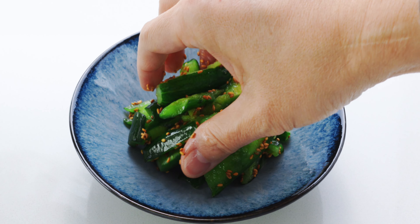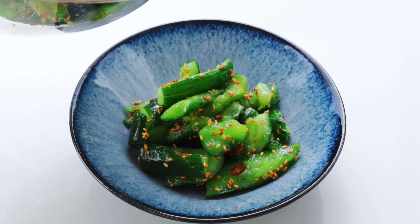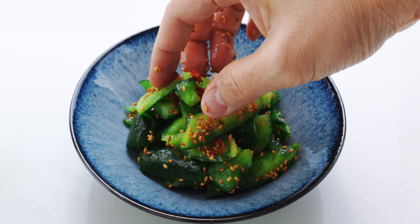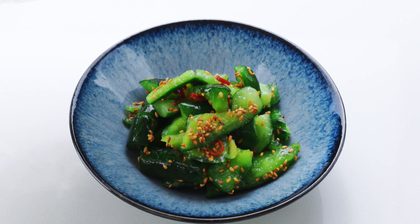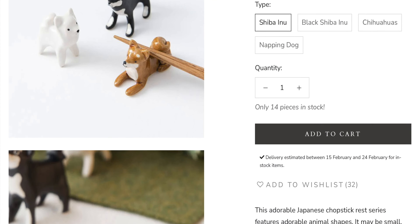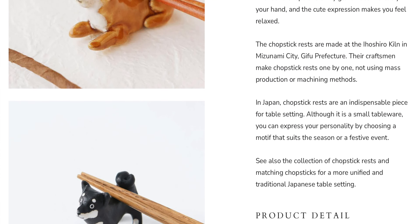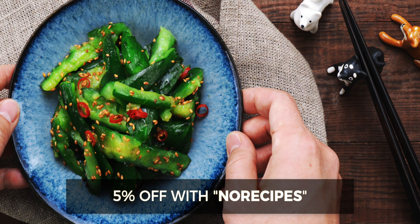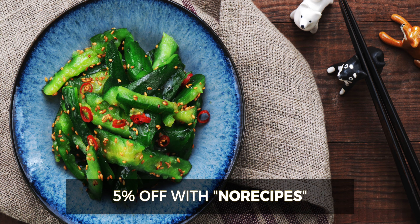I'm plating this up in an ice blue mino ware bowl from my tableware collection over at Musubi Kiln, because it really makes the colors of the salad pop. You'll also find these adorable Shiba Inu chopstick rests there, so check out the link in the video description below and use coupon code NORECIPES to get 5% off your order.